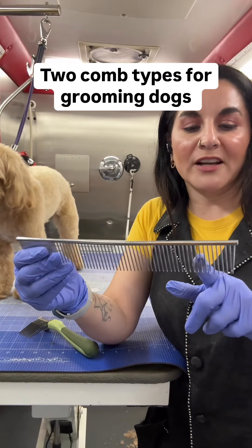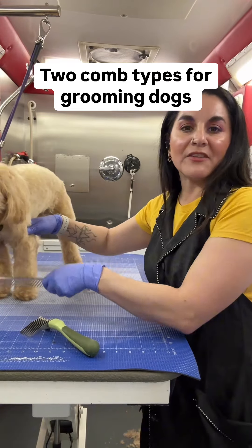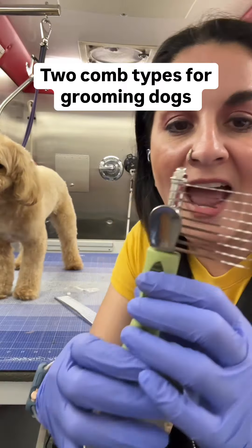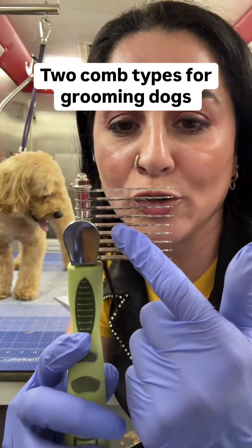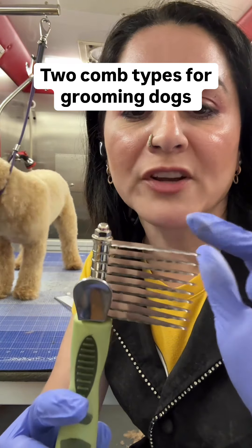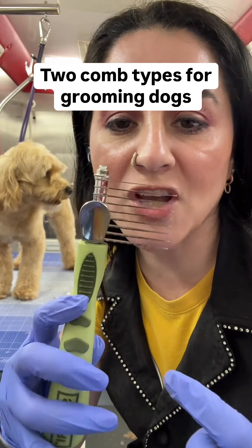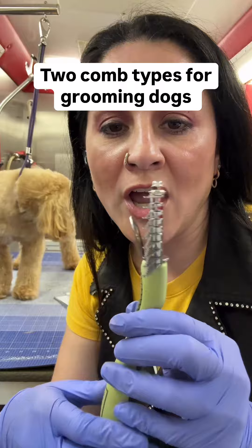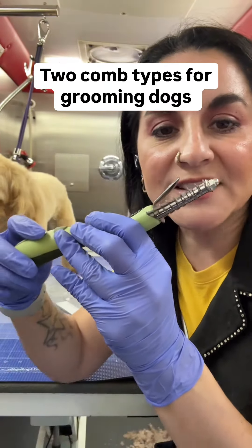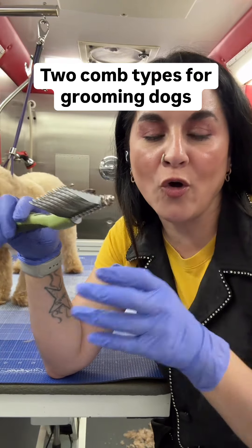This right here is what you are going to use whenever you are combing through your dog to check for any knots. This is a dematting comb. Can you see the little grooves in each of these teeth? This is not your regular type of comb — see those grooves? This kind of comb is what dog groomers call a dematting comb.